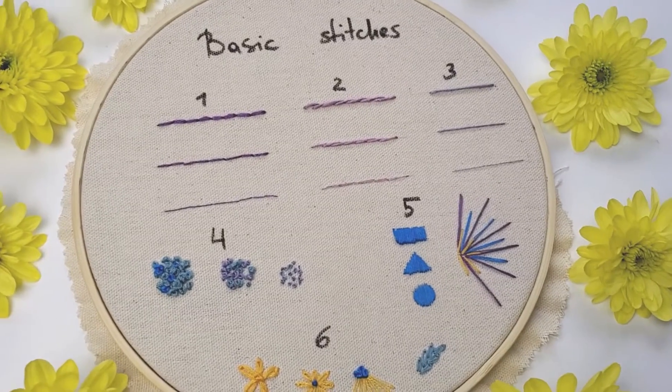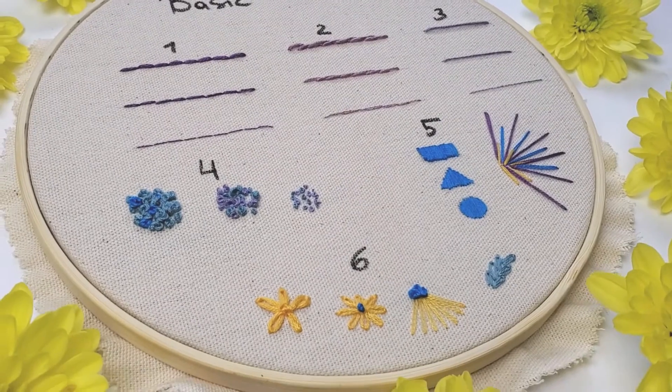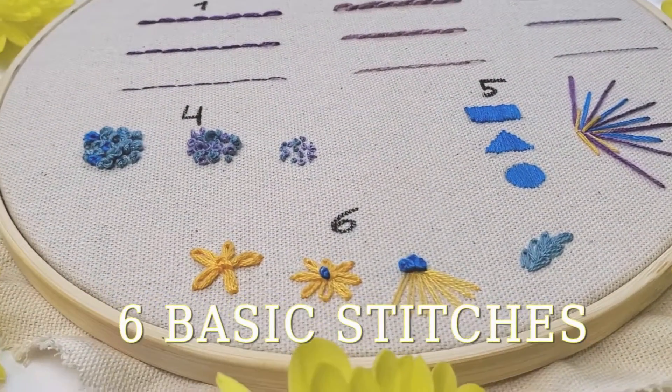Hi friends, my name is Julie and welcome to my channel. In this video series I will show you six basic stitches you need to know to start with embroidery.